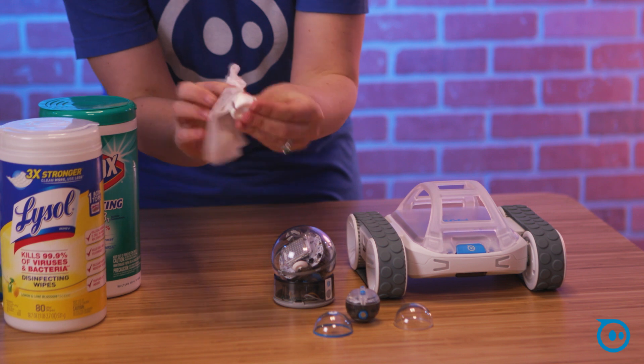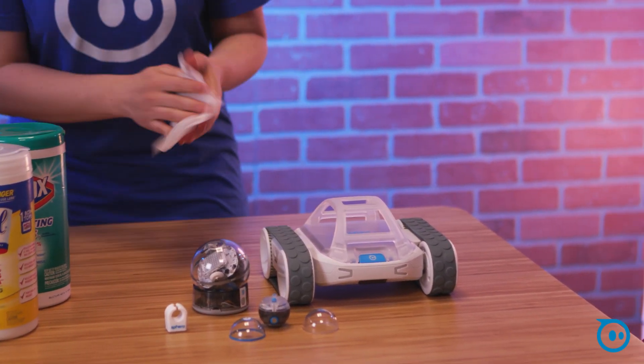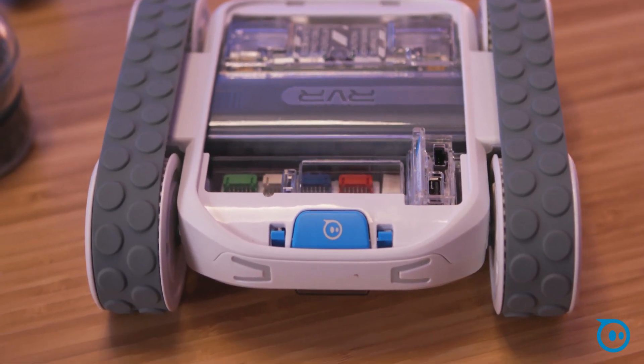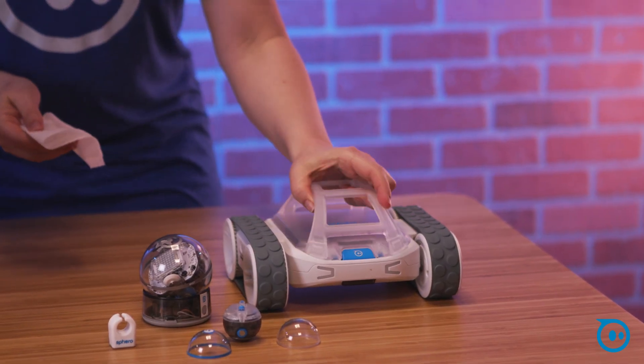For Spectrums, wipe it down and get inside — that's where the little fingers go, as you know. And with Rover, the roll cage is probably the most touched part of it. I would definitely use wipes on these just because they do have a little bit of nooks and crannies where some excess liquid can get inside. The wipes should be just fine for it.